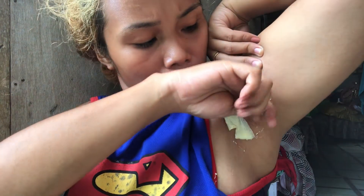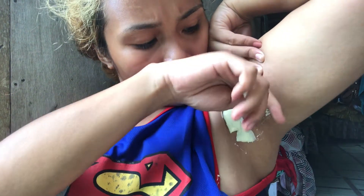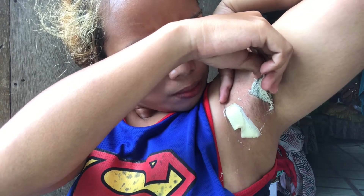Nakita nyo sa ibaba — nilagyan ko na ganyan — sana dapat yung paglagay ko, dapat makapal. Dahil siguro pag makapal, hindi sya masakit pag tatanggalin na.